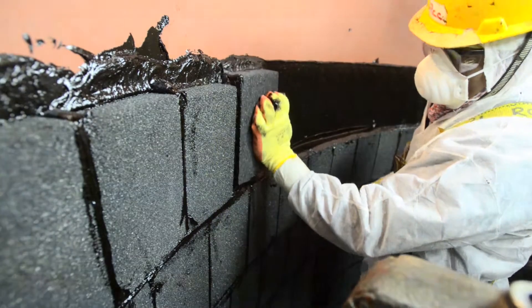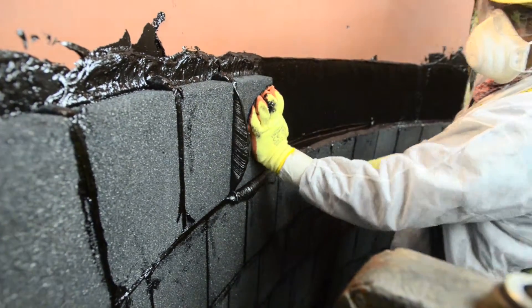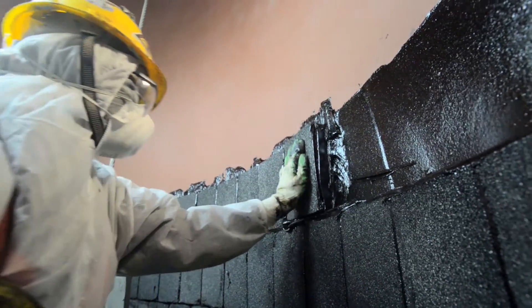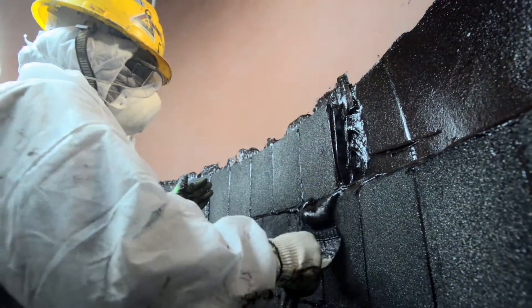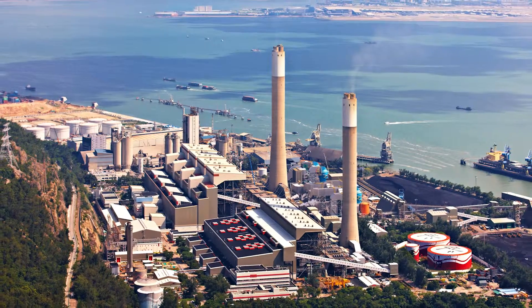Together, the PinGuard blocks and PinGuard adhesive membrane will form an impermeable barrier, protecting the inside surface of power plant chimneys and flue gas ducts against aggressive, low-temperature operating conditions.